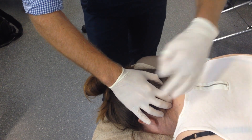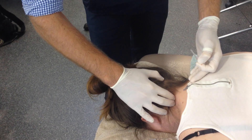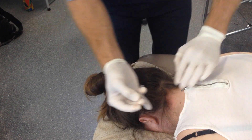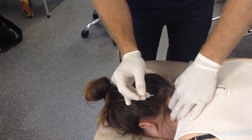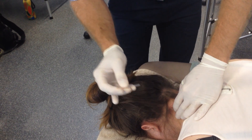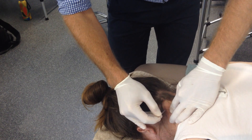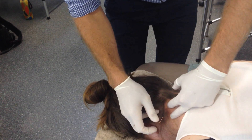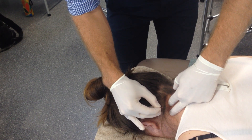The needling direction with this is always in a chordal direction and we angle at the laminar. Because you're needling in a chordal direction you start the needle above the level where you want the tip of the needle to end up. So I'll put that back here and then we'll angle it in towards that laminar there.